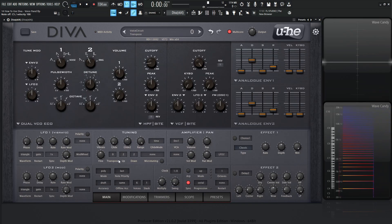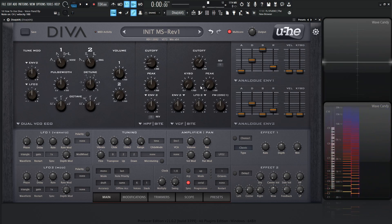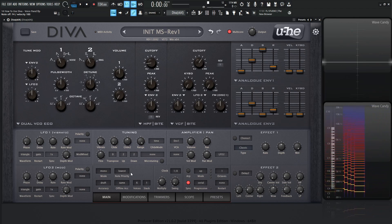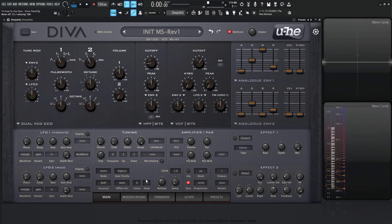Moving on, let's go to a new preset and talk about note priority. Note priority only works in mono and legato modes. In last mode, when you play multiple notes and release one, it goes to the last note played. In lowest mode, playing higher notes on top won't register, but lower notes will take over. And with highest, it plays the highest notes — lower notes won't override. That's basically how these three note priority settings function.